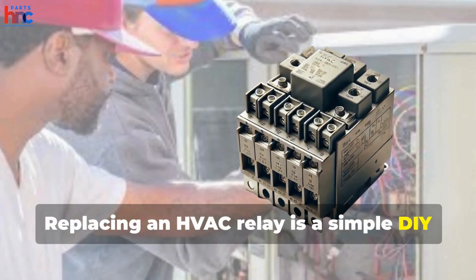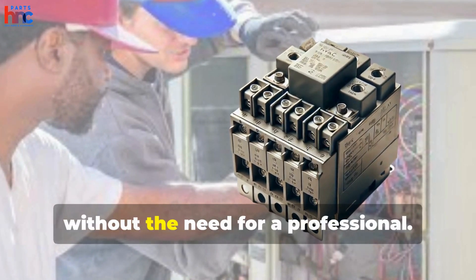Replacing an HVAC relay is a simple DIY task that can save you time and money without the need for a professional.